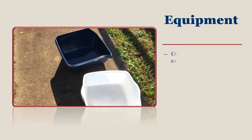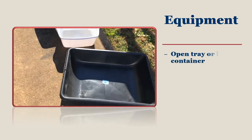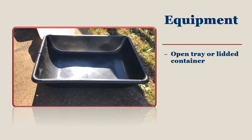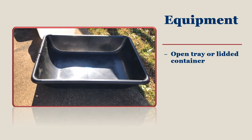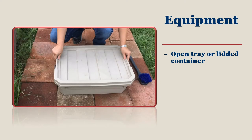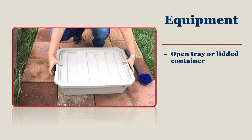To start building your foot bath, you will need either an open tray or a lidded container. An open tray can be as simple as a dish pan, kitty litter pan, busboy tray, or masonry mixing tray. A lidded container can be a plastic bin with low sides and a lid that snaps closed.